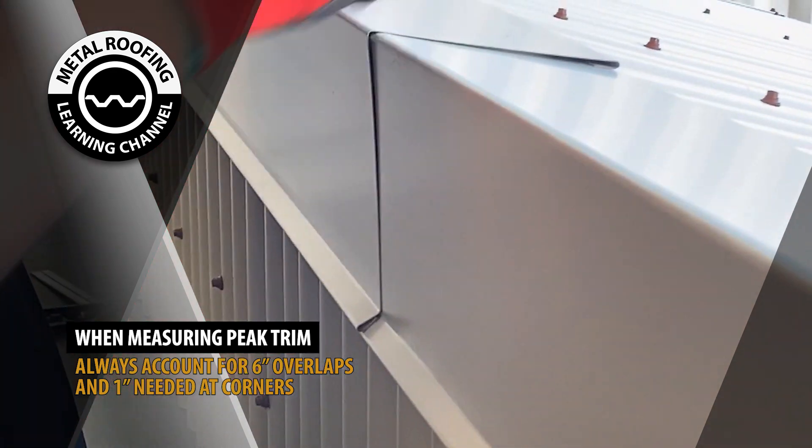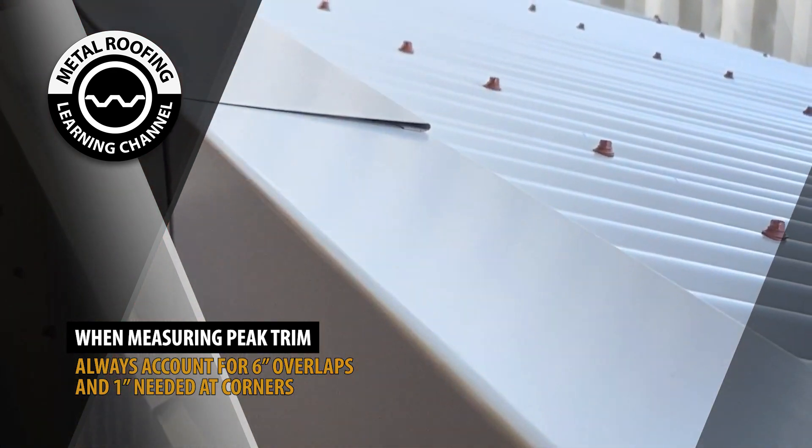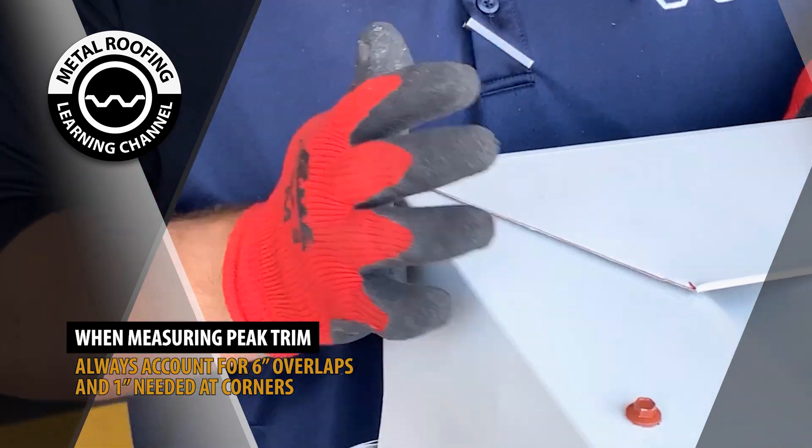Overlapping Peak Trim: When measuring the distance of your trim, you should account for 6 inches needed at overlaps and 1 inch needed at ends.